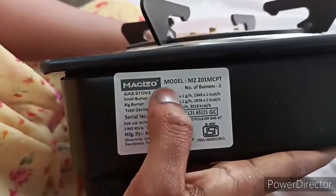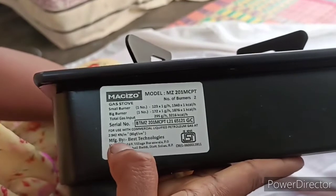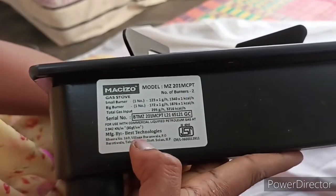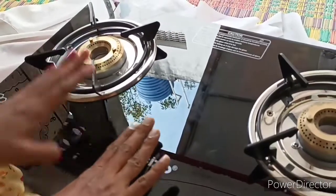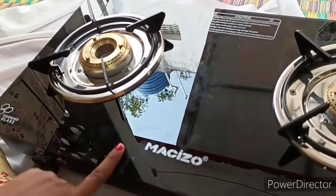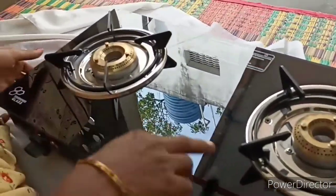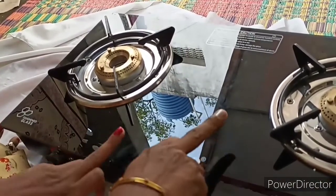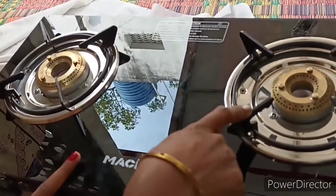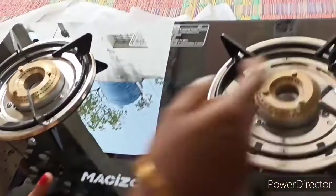Number of burners: 2. Company: Master. Manufacturing details in H&L Manufacturing by Best Technologies. Now I have to test the glass top. I can use the burners — I will test the glass top using water in the burners.